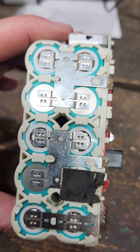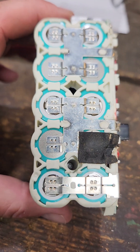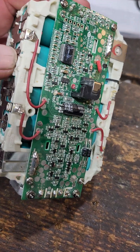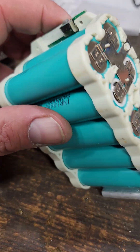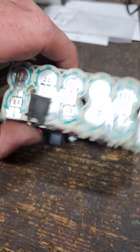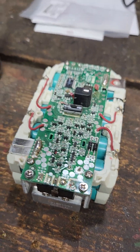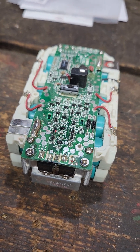What I found wrong is one of these cells has croaked, and that's what stopped the whole process on it. The actual computer works fine, BMS works fine, but one of the cells died. It probably got dropped — who knows on the farm. Anyways, that's what's inside of a Ryobi 4 amp hour battery. Thanks for watching.